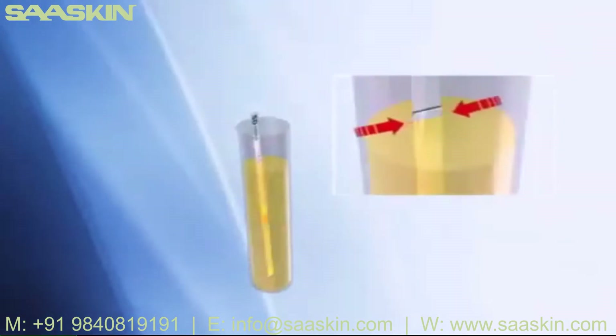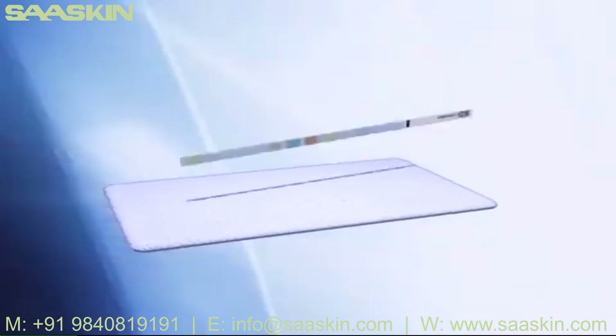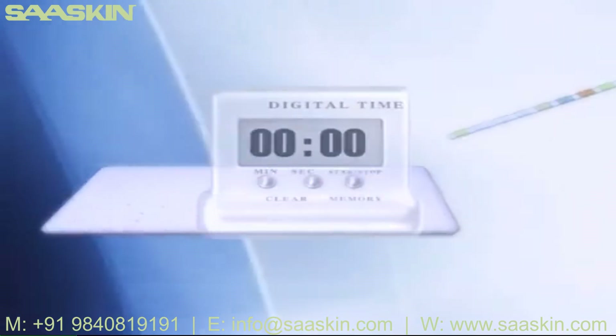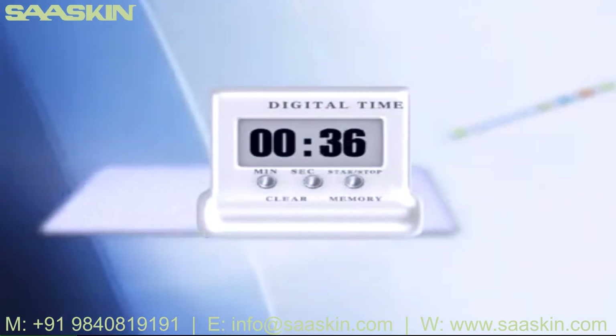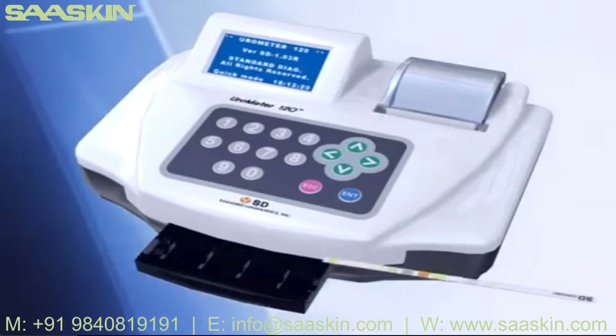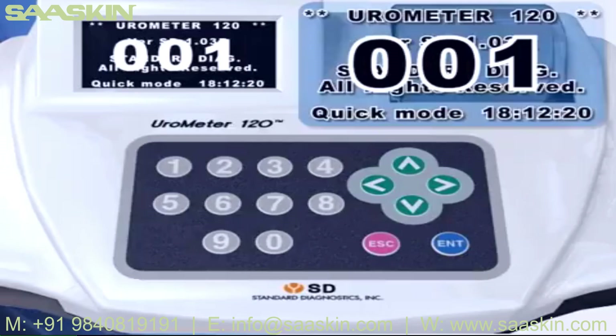Press the dip strip in a fresh urine sample for a few seconds and take it out. Remove excess urine by letting the side part of the strip contact the soft tissue directly. Lay the strip on the strip loading plate. Test results will be shown according to the set mode.